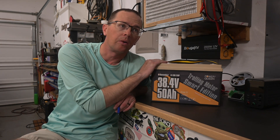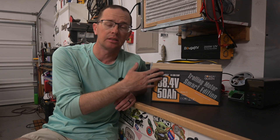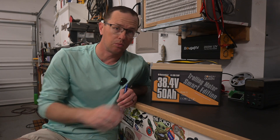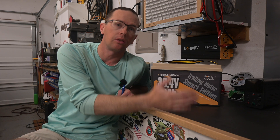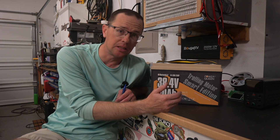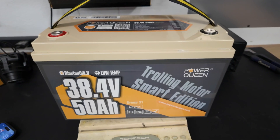It's super lightweight, and I want to harp on that because this is the way the world is going when it comes to trolling motor batteries — going to a single battery or maybe two, with one as a redundant backup. Traditionally, to run a 36 volt trolling motor, you had to run three group 31 batteries in series to get to 36 volts, and that took up a ton of real estate. It's also very heavy — those are 50 pounds apiece, so you'd have 150 pounds of trolling motor batteries in your boat. This battery weighs 33 pounds.